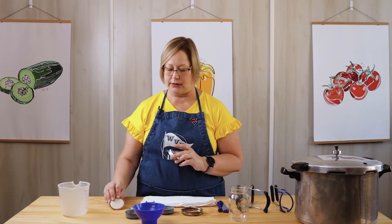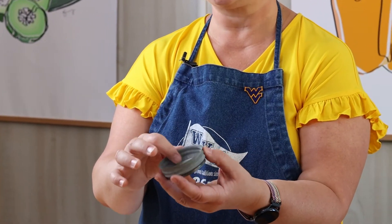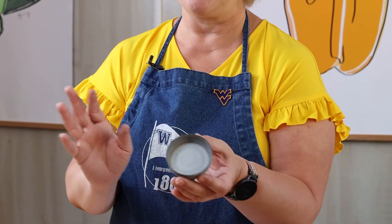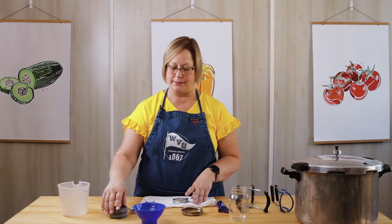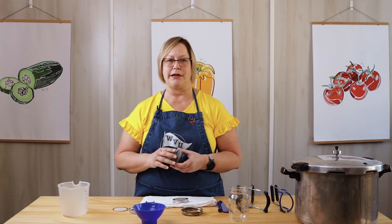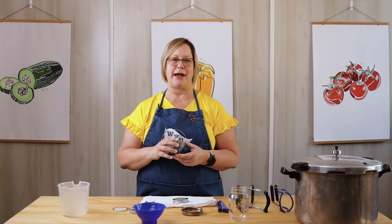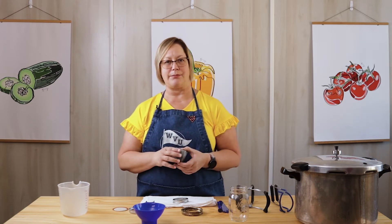A couple things about lids — we don't use the old-fashioned zinc lids anymore. Those are no longer safe to use. A lot of people say, 'Well, I've used them my whole life, my grandmother used them,' and that's okay. But now we know better and we can do better. It's the same with seat belts — a lot of kids rode in the back of the car standing up before seat belts happened. Now we would never put our kids or grandkids in a car without a seat belt or a car seat. We know now what's the safest way to do things, and that's the way we should do them.